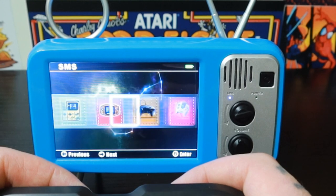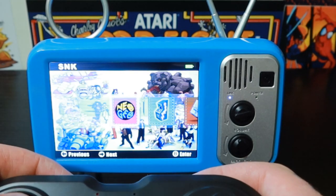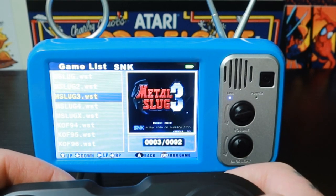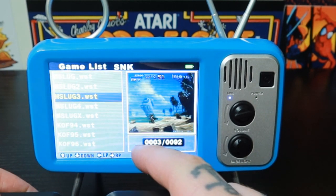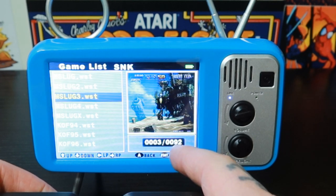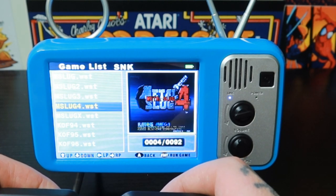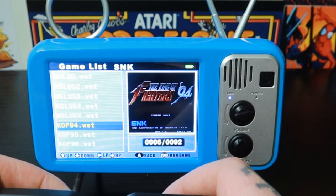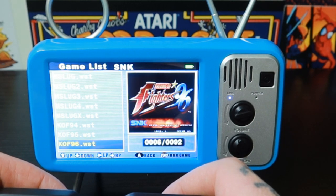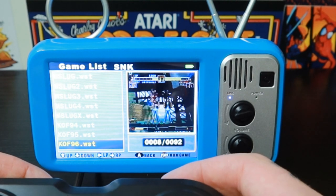Let me go back to the front and jump into a collection. Let's jump into Neo Geo — B is your enter button. These look to be abbreviated titles, but we're on title three and there's 92 total. It's not just box art — there's actually a little video preview for each title. Seems to be consistent for every title.